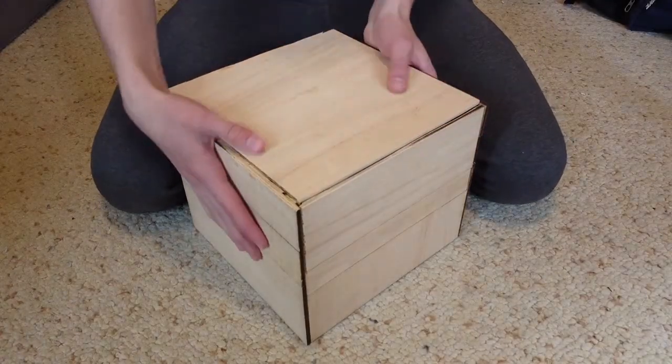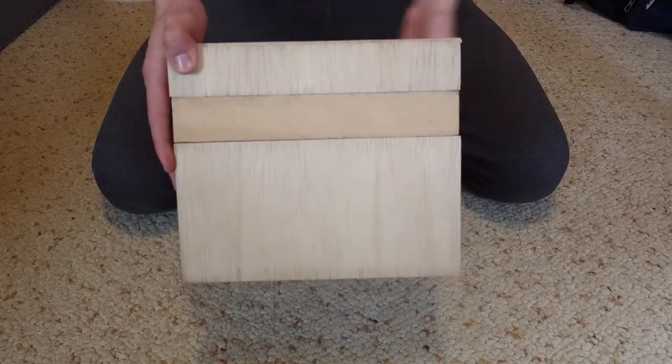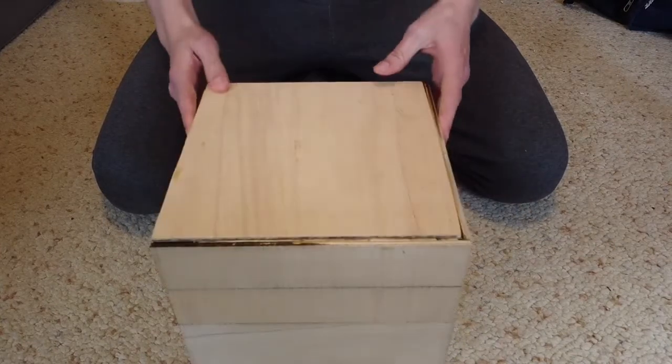This is a complex puzzle box that I've been working on. It has wooden combination locks, hidden compartments, engraved encryptions, some magnets, and more.